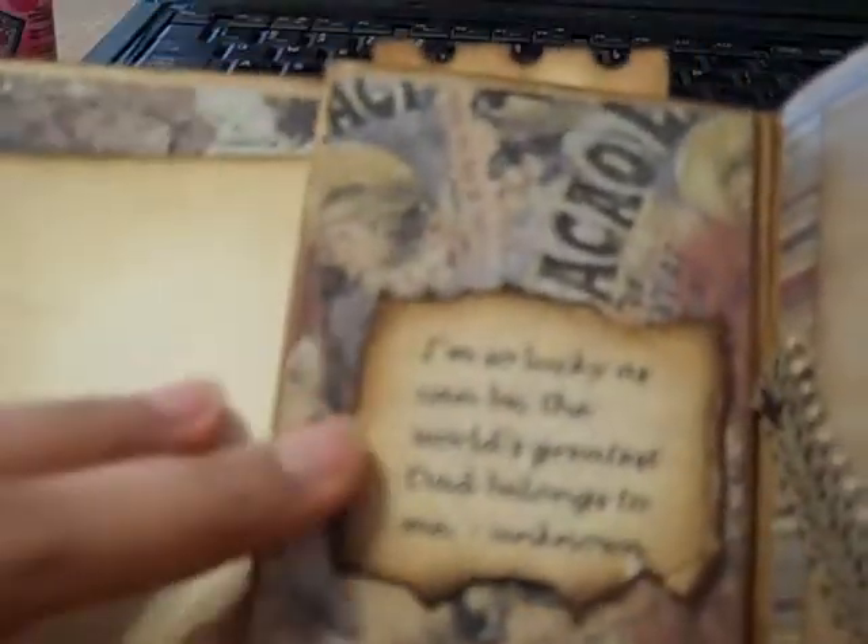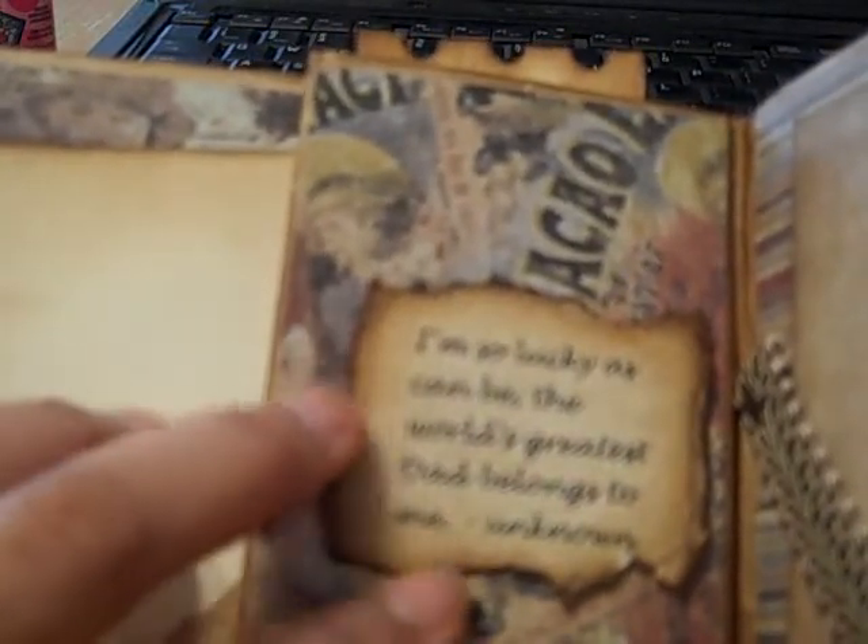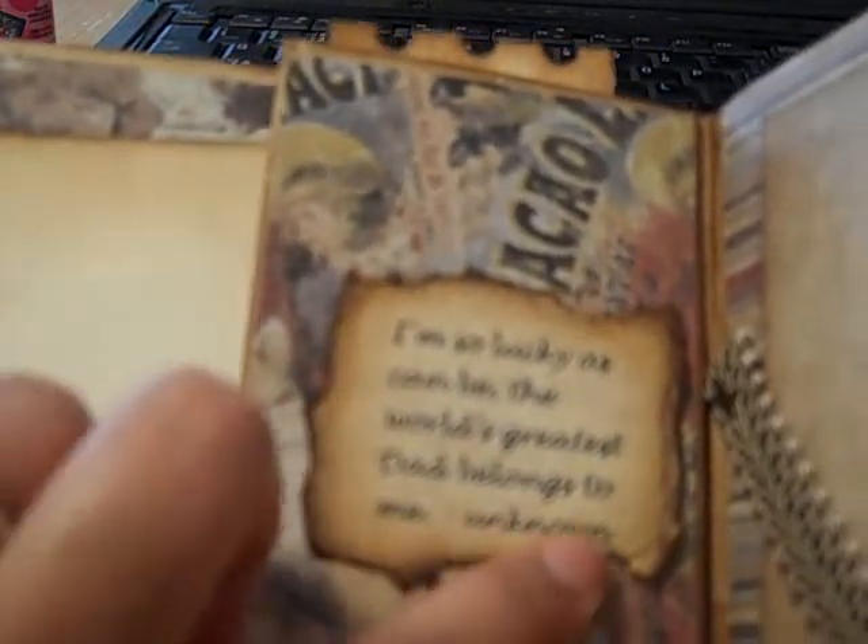And then here's another quote that I found: 'I'm so lucky as can be, the world's greatest dad belongs to me.' And it's an unknown author. Then here's another photo corner with some of that trim that I got from Walmart, and some brads. Here's just a regular photo mat that I distressed.